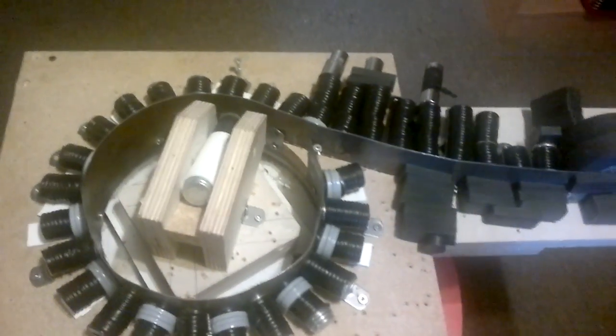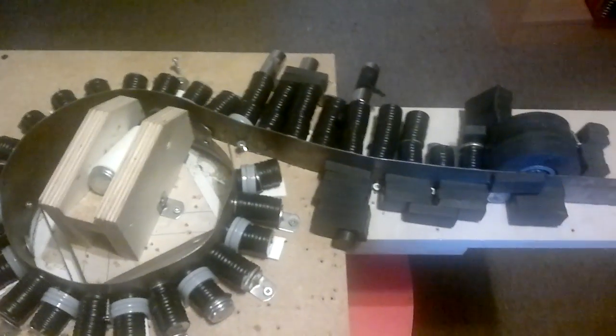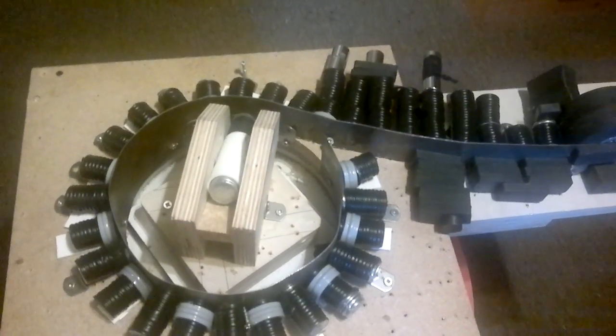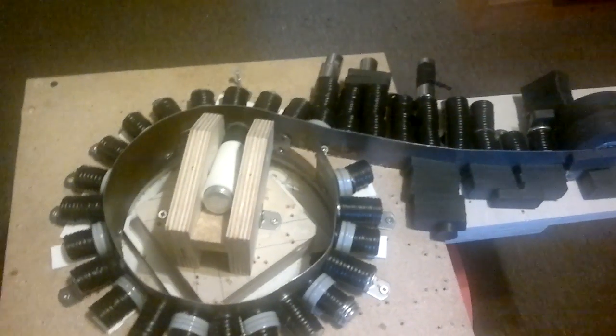Hey there! What I have here is what I've been working on for the past little while. I'm about to rip it apart because it doesn't work, but it has given me some ideas. It is a continuation of my theory that I talked about in my other videos, where I talked about the moment of magnetism or the central point of magnetism.